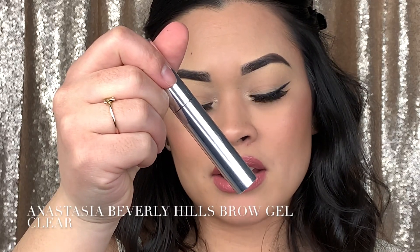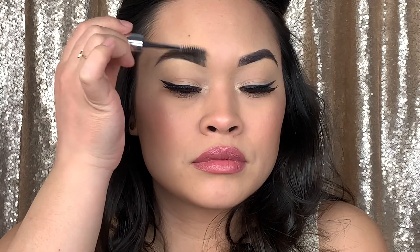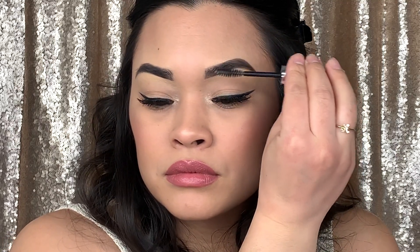Next we're gonna go in with the last step — some brow gel. This one is by Anastasia Beverly Hills and it's clear. And that is it for my current eyebrow routine! If you guys would like to see anything else, please give this video a thumbs up and subscribe, and I will see you in the next video — bye guys!